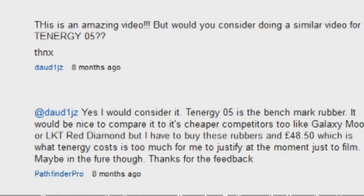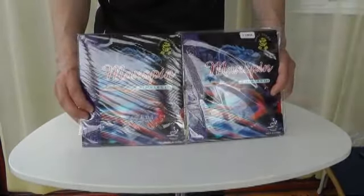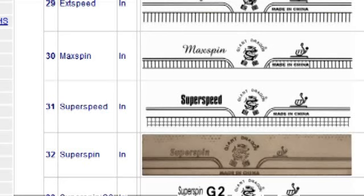I know from reading the comments on our YouTube channel that a lot of people want to see comparisons between the Tenergy rubbers or the Dura Express rubbers. Unfortunately, as I have to buy these rubbers myself for testing, and I don't use either of those rubbers, I'm not going to pay that type of money for it, so I've had to go for another rubber. The rubber I've chosen is the more affordable Giant Dragon Max Spin — one in 2mm sponge thickness, and the other in 2.2mm sponge thickness. Both rubbers are red, and it's important to remember Max Spin is on the ITTF authorised rubber list.